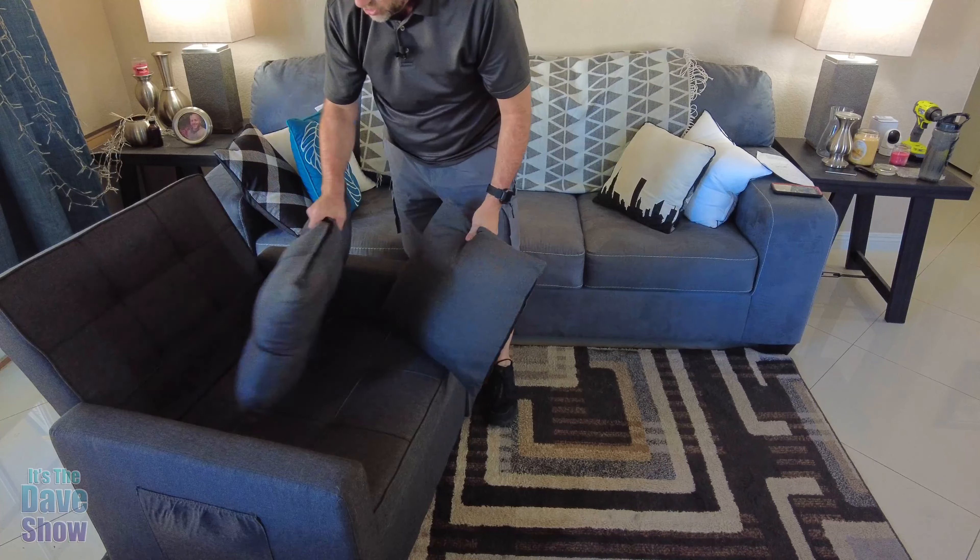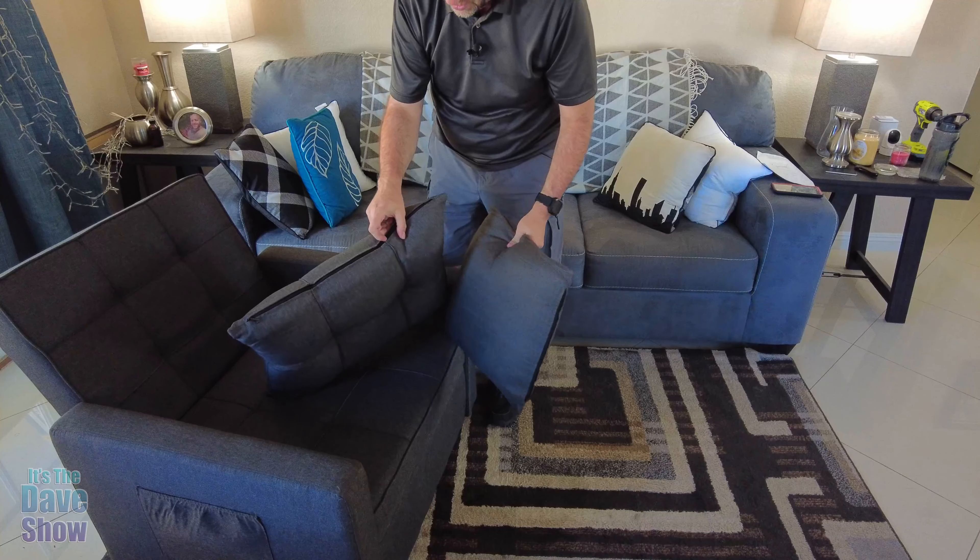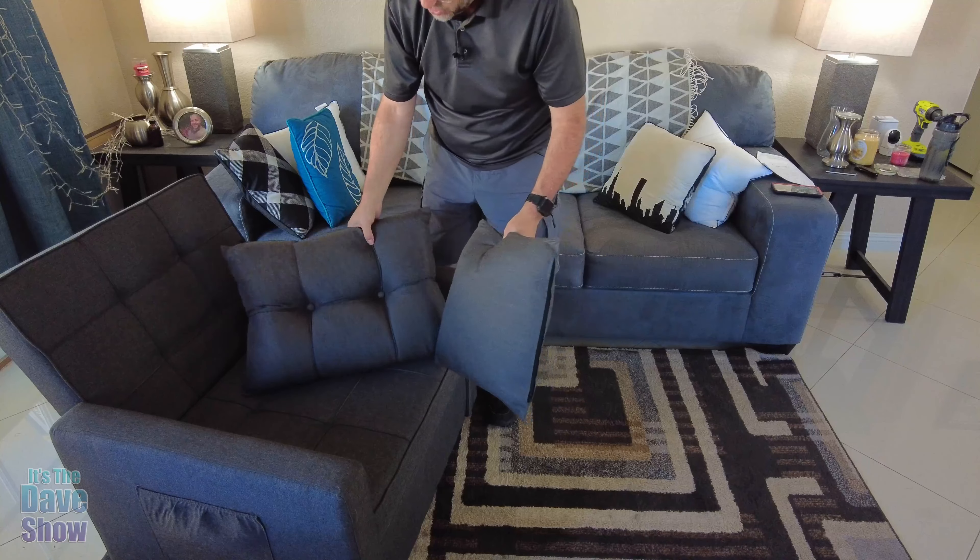Now it does come with a couple of cool pillows. There are some zippers on it so you can take the pillow out and wash it. Those are pretty cool.